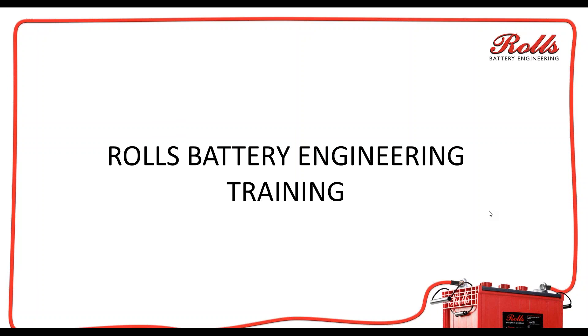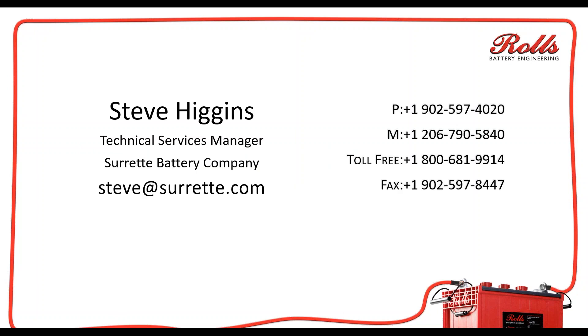Hello and welcome to this Rolls Battery Engineering training video webinar. My name is Steve Higgins. I am with Rolls Battery Engineering — I'm the Technical Services Manager. My contact information is steve@surrett.com or steve@rollsbattery.com. Feel free to give me a call anytime or send me an email if you have any questions about this webinar.